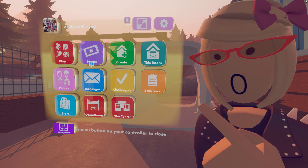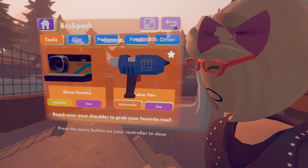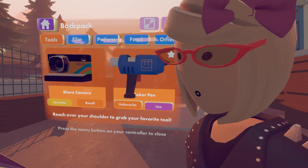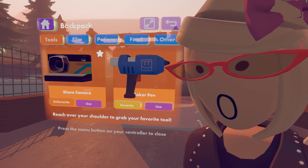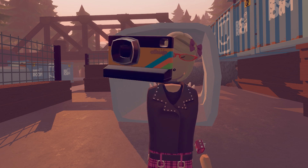So to take it out from your watch, you just open up your watch, go to the Backpack button and it's right here. You can press the Use button and it will grab it and spawn it in like this. Or you can favorite it by pressing the Favorite button, which gives you the ability to grab behind you and pull it out wherever you are.